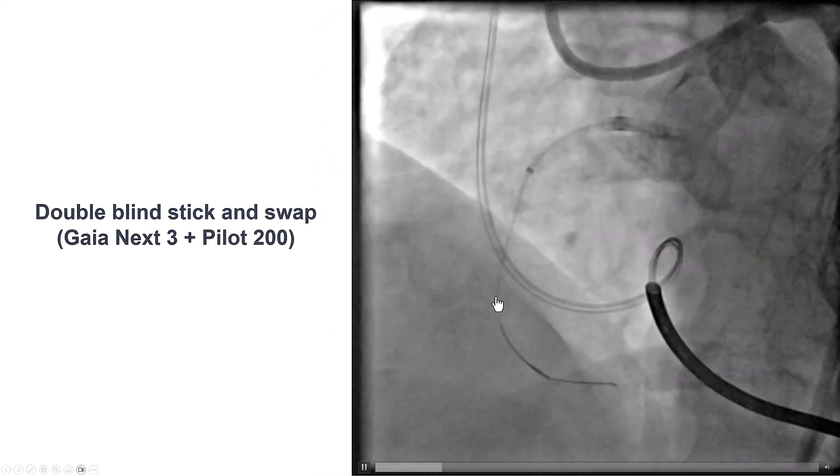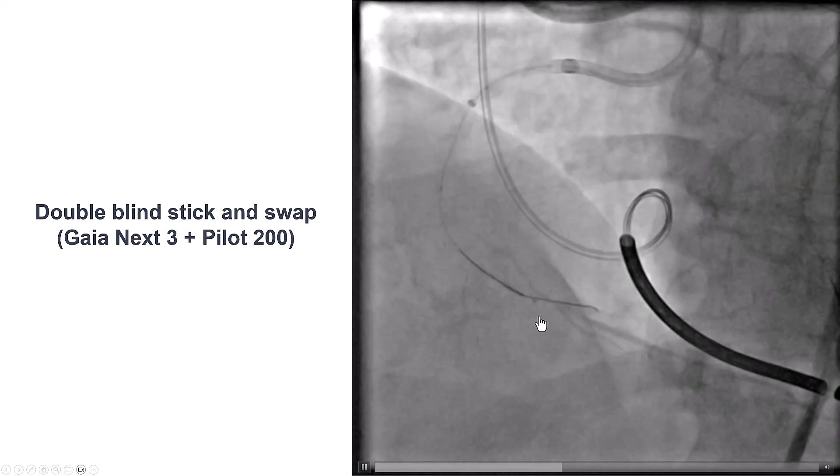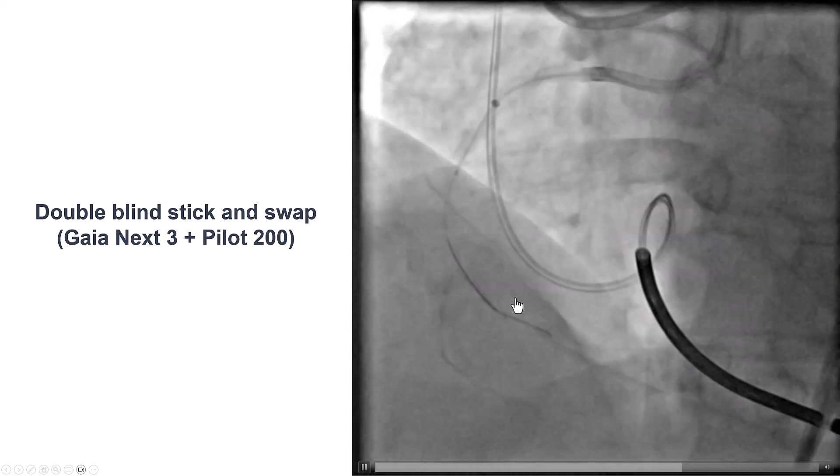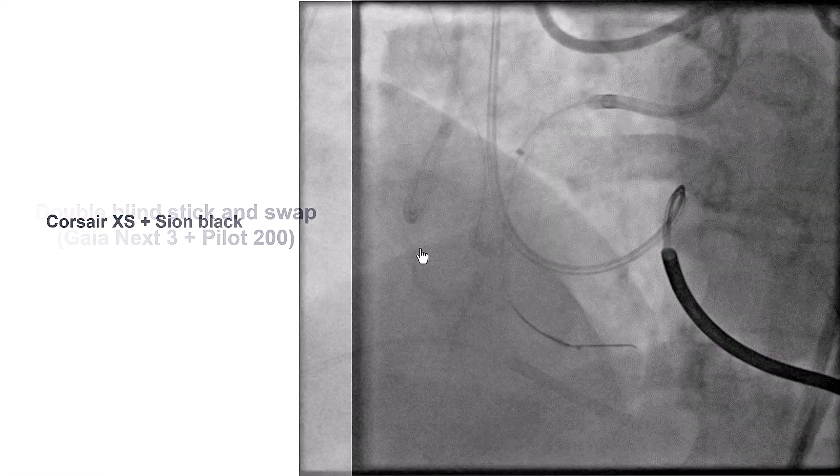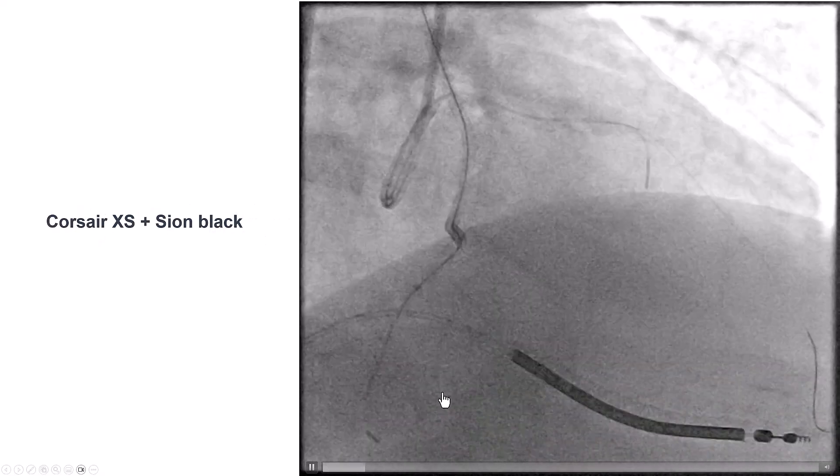At this point we decided to try to re-enter. We delivered a Stingray balloon and did a double blind stick and swap with a Gaia NX3 and a Pilot 200, but unfortunately we were unable to get in.